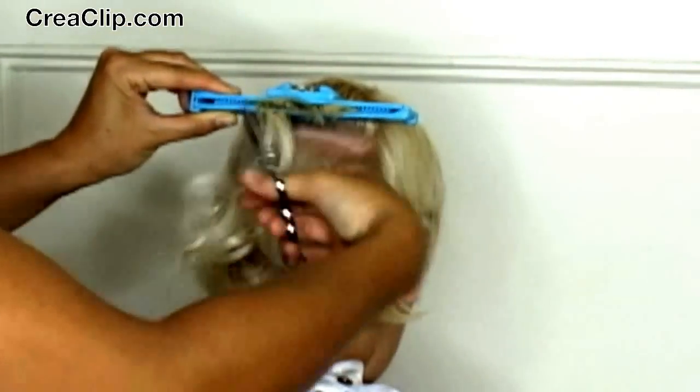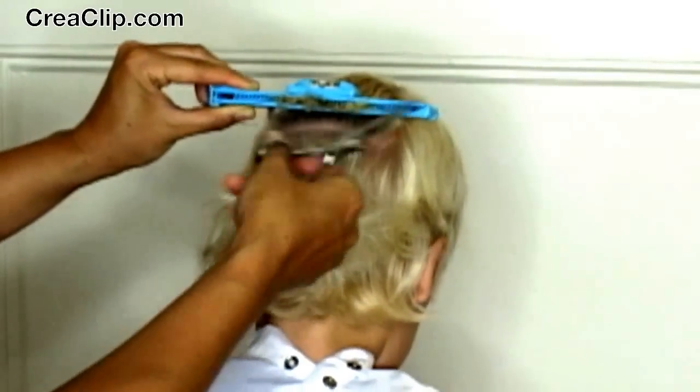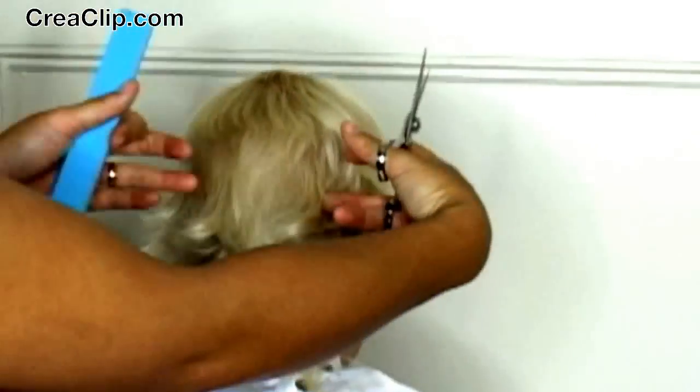This haircut is great for fine to medium textured hair. It is not recommended for coarse thick hair.